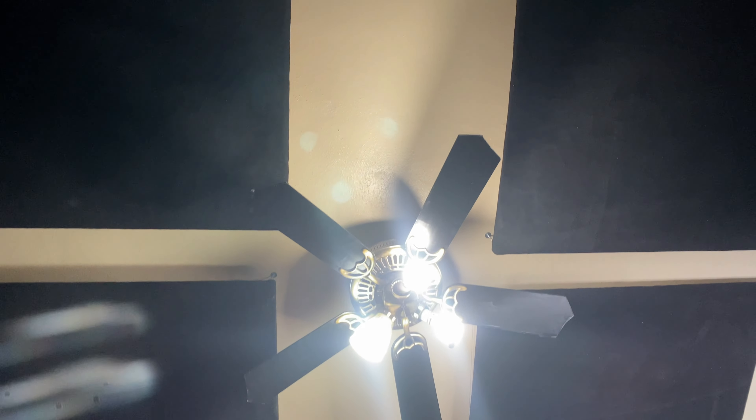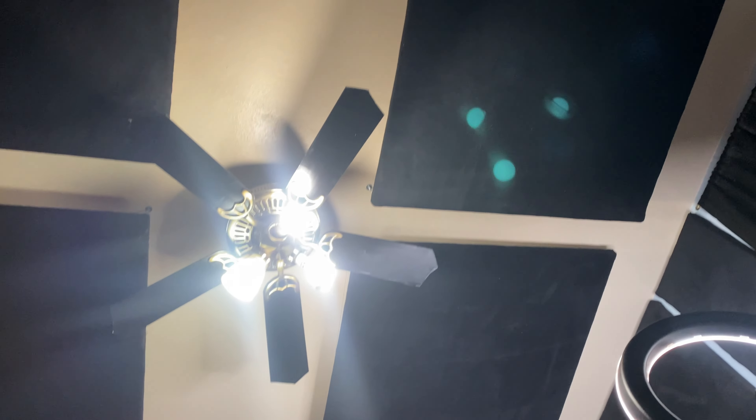Ceiling panels — I put the ceiling panels up and they were really easy. I made them the exact same way as the other panels. All I had to do for the ceiling was get these hooks — I'm going to include a picture of them right here. I screwed the hooks into the ceiling; I didn't have to do any stud finding. On the back of the panels I connected some wire, and then all I had to do was latch the wire onto the ceiling hooks. I'll include a video or pictures of what that looked like.